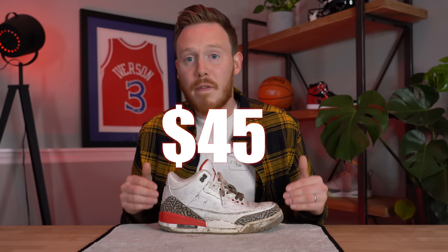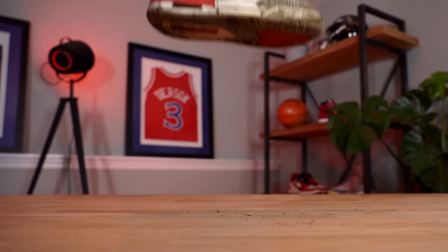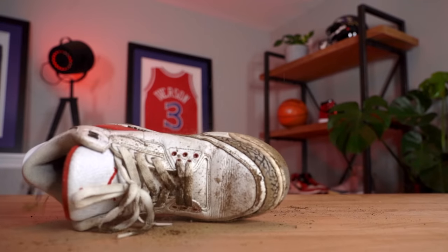Today I'm going to show you how to turn a shoe worth about $45 into a sneaker worth about $200. I'm Seth Fowler and today I'm going to show you how I take sneakers that I buy at flea markets and thrift stores and Goodwills, clean them up, and turn them from something like this into something I can actually resell and make a profit on.